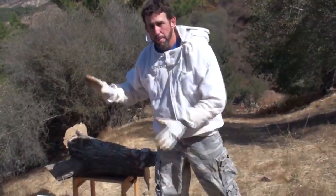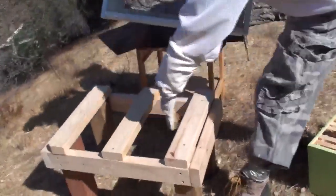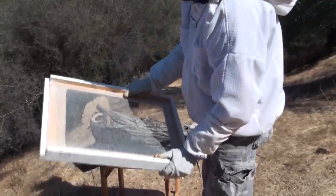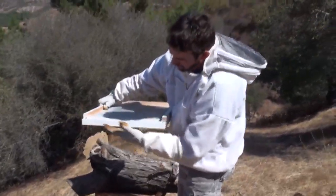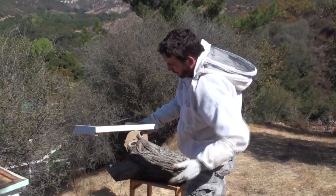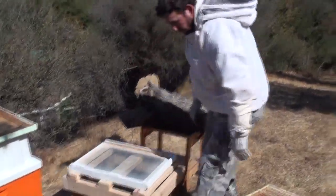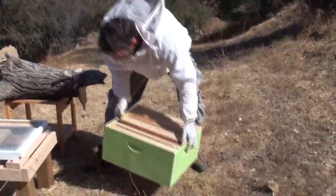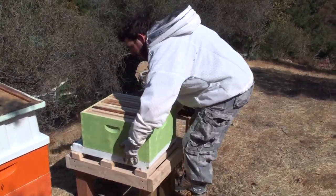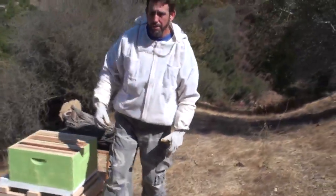I'm going to start by setting their new hive next to them. I made a stand — I keep an open bottom stand so that mites can fall through. I use a screened bottom board for the same reason. In the front of the bottom board I block off the underneath; in the back I do just the reverse — I leave it open so I can slide a sticky board underneath whenever I need to. So I'll put the bottom board on top, then put their new home right on top of the bottom board, and go get a top to put on there.